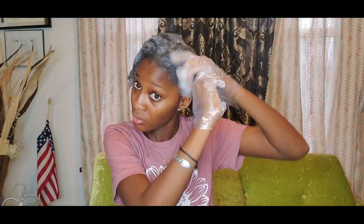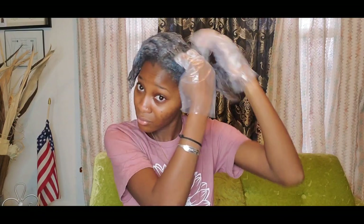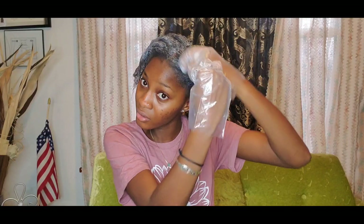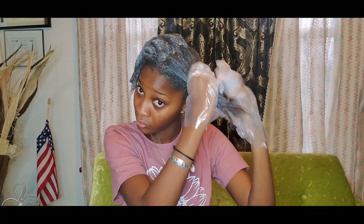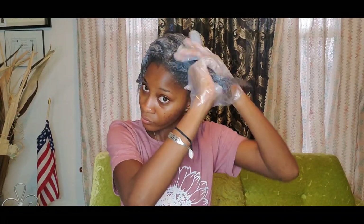The Olive Miracle doesn't even burn — it doesn't really sting, it kind of just brings out the dead hair. Then I move on to the next section.